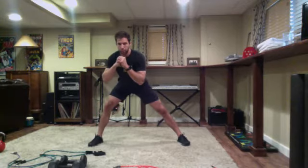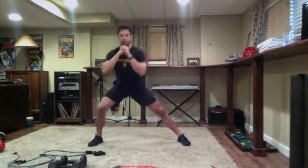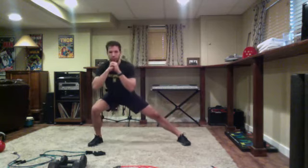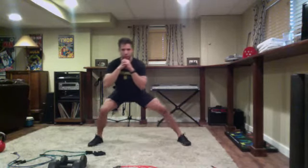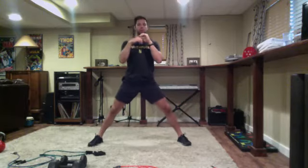Staying in this stance, lunge to the right - you can hinge so you go more of a less knee bend and hips go back into a hinge, then switch over. Staying low, go on the other side, follow me. Lunge to the right, stay low, glide across to the other side and up. One more just like that, same thing on the other side, glide across and up.